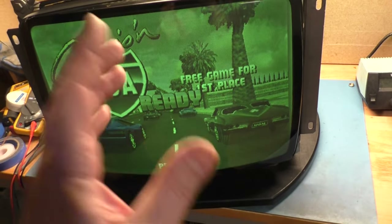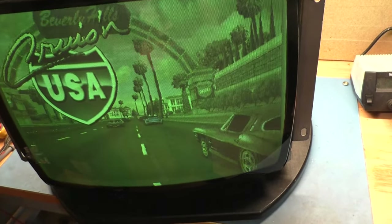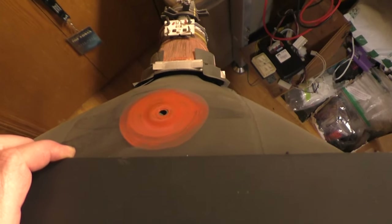The red gun and the blue gun are almost completely dead. The only gun that's actually working is the green, and it's not a problem with the chassis or anything. It's an actual picture tube issue because I have rejuvenated this thing twice, and twice it somewhat came back, but after a couple of months it just goes back to this. So this tube is absolutely a goner.